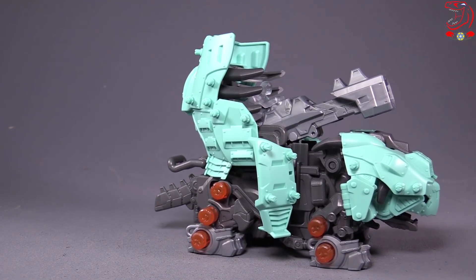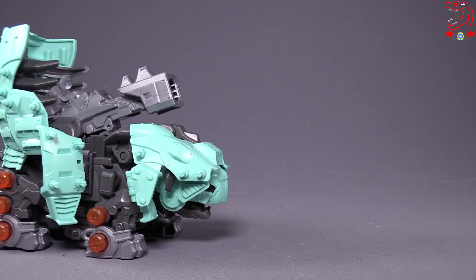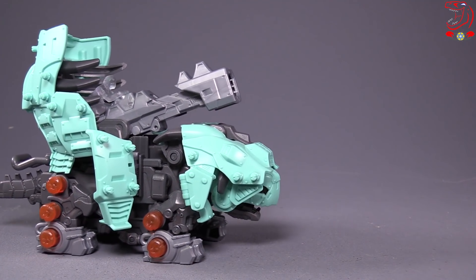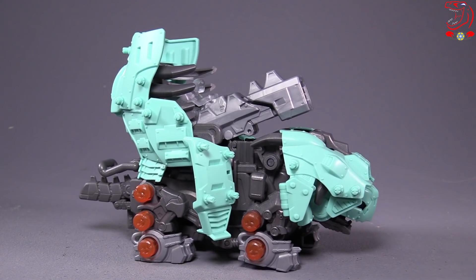It's going to be one of the hero Zoids in the show, so that's good. We haven't seen it show up yet — at the time of this recording, the raws for episode four just aired, so I haven't seen it appear in the show yet.